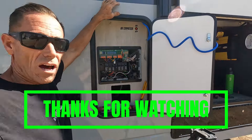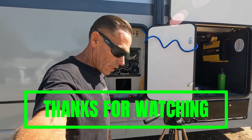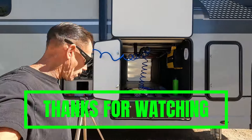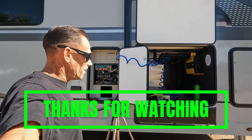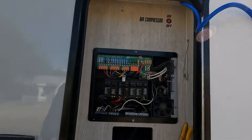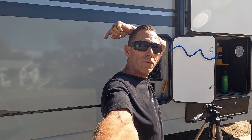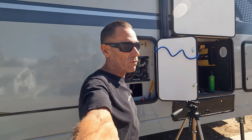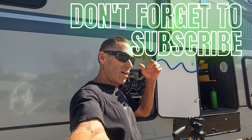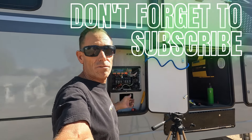You got maintenance on this stuff, man. It's not just turn it on and hope it goes — you might want to take a peek once in a while, because you can get bad grounds, loose grounds, loose neutrals. Anyways, that's the whole project. Got it all cleaned up — glad you guys watched it. If you like it, click subscribe — it's somewhere on this video; I'm a one-man show. Thanks for watching and we'll see you on the next RV catastrophe!